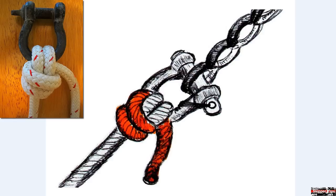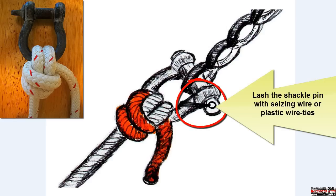Before you anchor, make sure that you lash the shackle pin to the shackle body. This will hold the shackle pin in place and prevent it from backing out of the shackle.